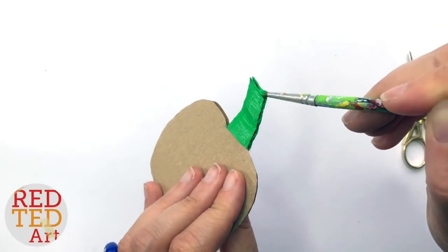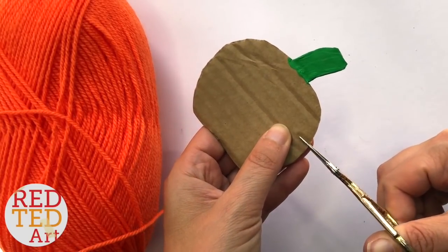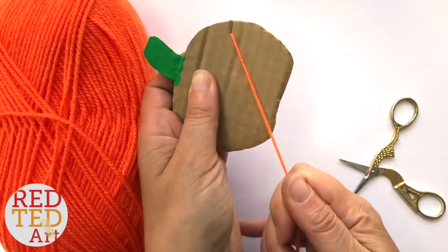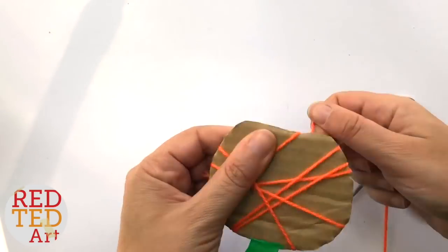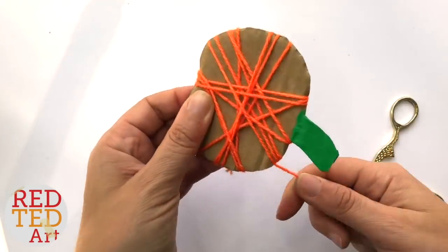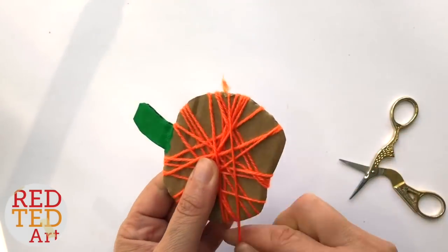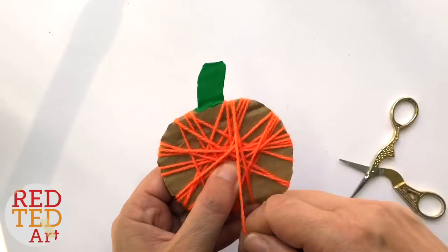Now it's dry, you literally take a little snip — this is just to help secure your first piece of yarn — make a little knot, a double knot. It doesn't really matter; one should be enough. Secure it and then start wrapping, which literally means just going round and round. Just remember to change directions as you go around so that you get a nice even distribution and it looks super neat. If you need to, you can add little snips here and there just to help the yarn stay in place. Keep going until you're happy with the amount. I like it quite thick, and I also want to cover up my little knot at the back because this is reversible, so you want both sides to look super cute.